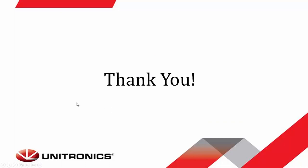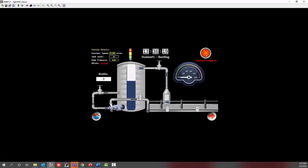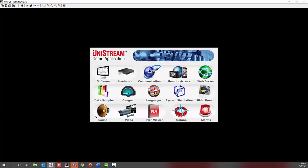Now I'm going to demo an application we have with the Unistream to give you an idea of what some of these functions look like on screen. Then I will do a setup using Unilogic and a modular seven-inch controller to showcase how these things get put onto the screen. I'm going to open up a TightVNC viewer here and go back to the main screen.